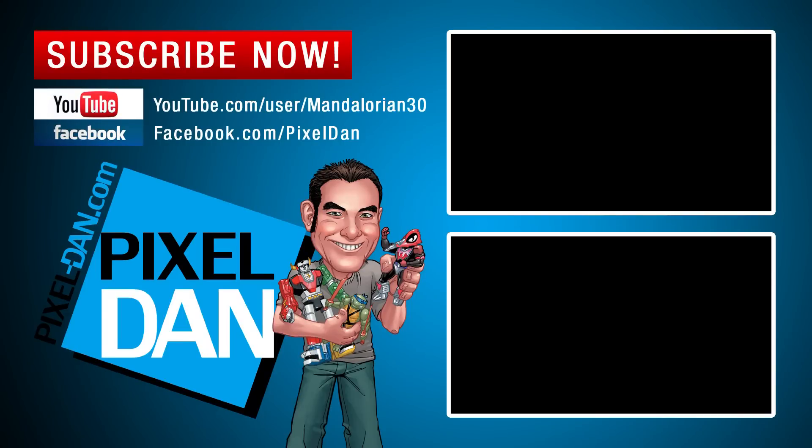Did you enjoy this video? Do me a favor and hit that like button. Also be sure to subscribe to my channel so you get alerted every time I upload a brand new TMNT toy review. Until next time, my friends!